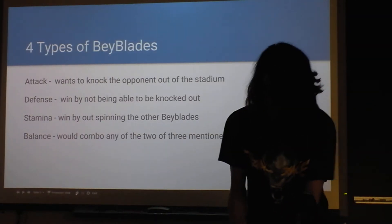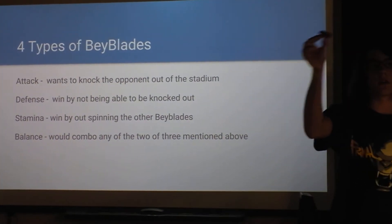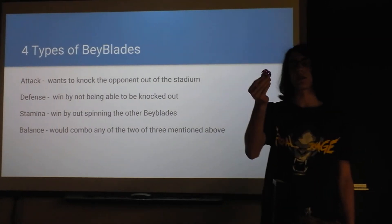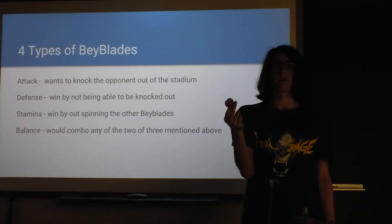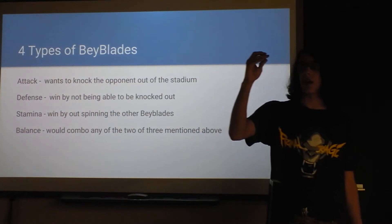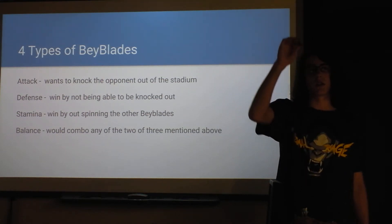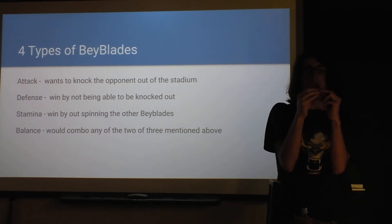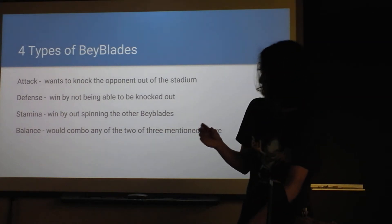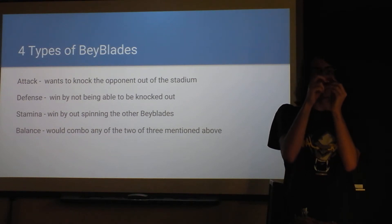There are four types of Beyblades that I researched. You have your attack type — attack types want to knock the other Beyblade out or down. What you want with an attack Beyblade is for it to be really heavy, which is a problem because my attack Beyblades weren't that heavy. You also want it to be short so the center of mass is lower to the stadium, and you want a lot of friction and protrusions on the metal wheel to hit opponents and knock them out.